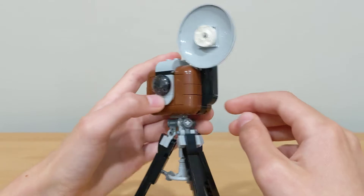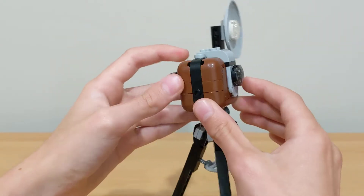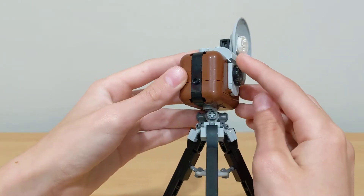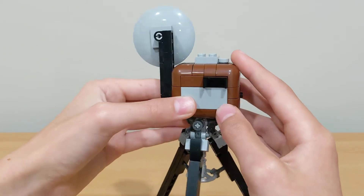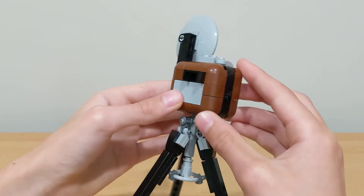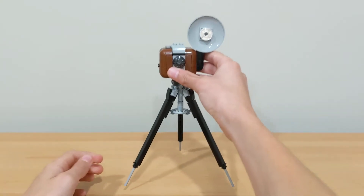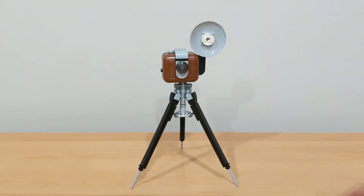That's the only downside of the camera. I really like the brown color for it. It kind of curves up on the top, and on the side there's a little stud for a bit more detail. The back has what looks like where the pictures come out or where the older style camera opens — I'm not too sure. But this is also a really nice build, and I'm happy they included it in this set.